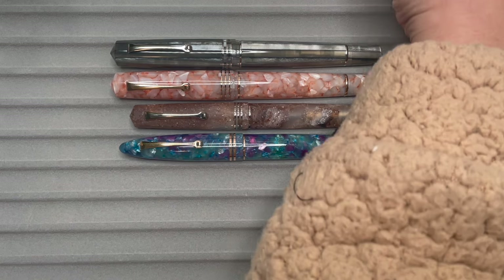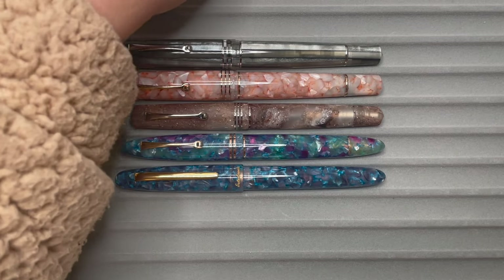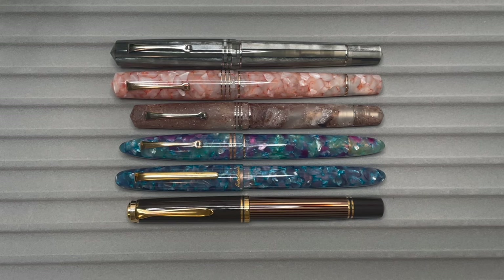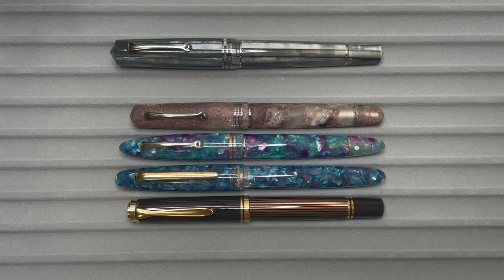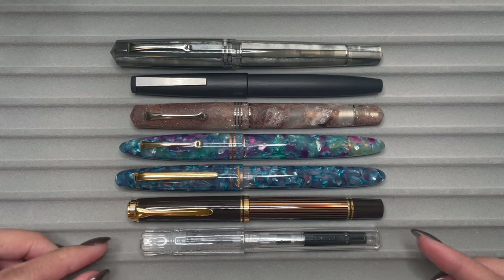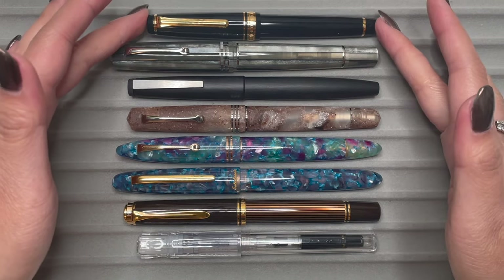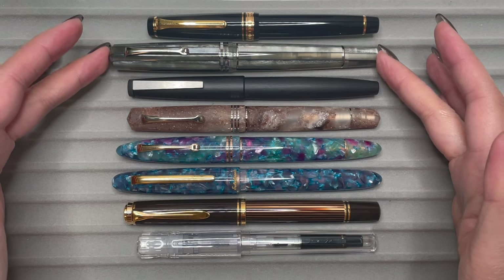Let's compare to others in my collection: my Estabrook Estee, the Pelican M800, the Lamy 2000, the Pilot Kakuno — which I still love — and the Sailor Pro Gear. The Memento Zero Grande 2.0 is definitely the biggest, both in length and in width.